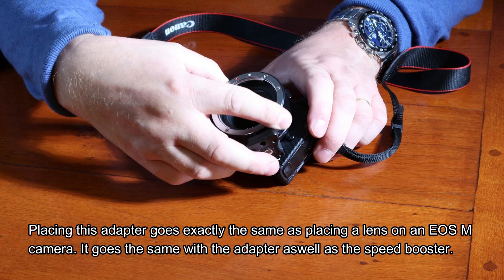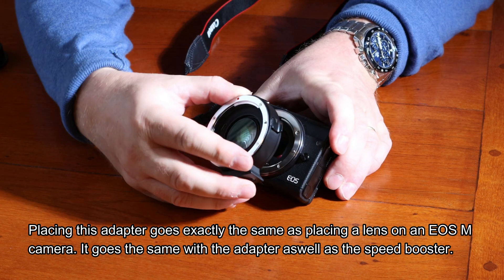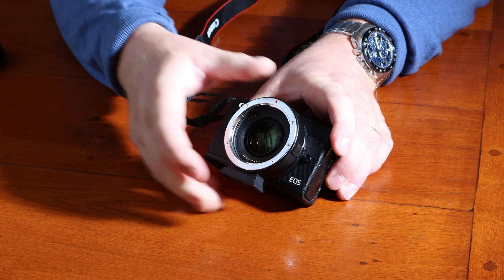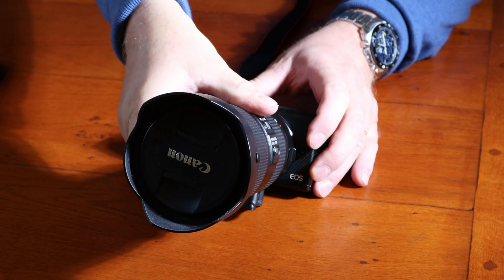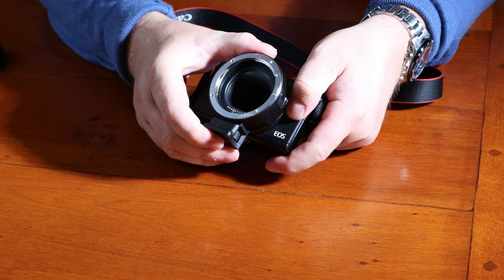Placing this adapter goes exactly the same as placing a lens on an EOS M camera. It goes the same with the adapter as well as the Speed Booster. Fitting EF lenses on these adapters is exactly the same as fitting EF lenses on normal EOS cameras. Removing the ring is exactly the same as removing a lens.